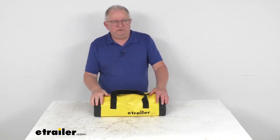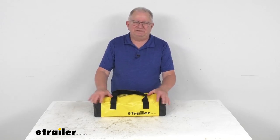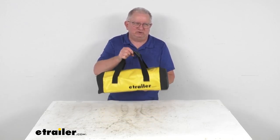That should do it for the review of the eTrailer 10-foot-long ratcheting tie-down straps with the S-hooks. They have a 700-pound working load limit, and this part is for a quantity of four ratchet straps with the nice storage bag.